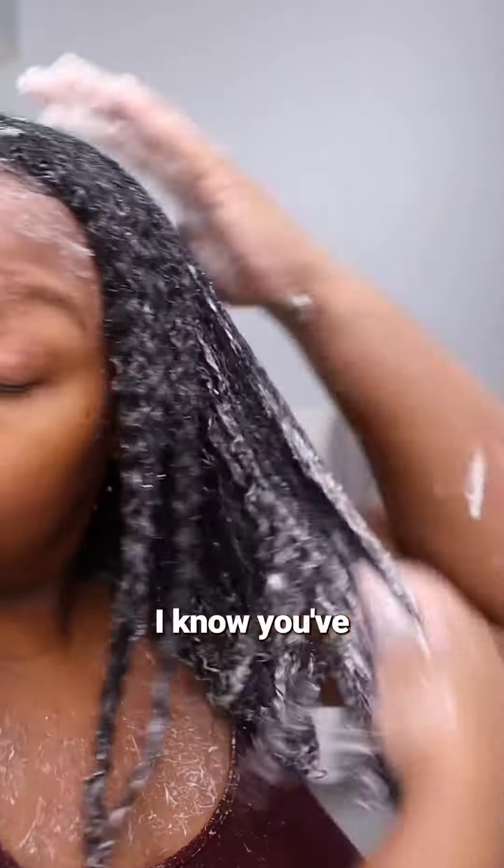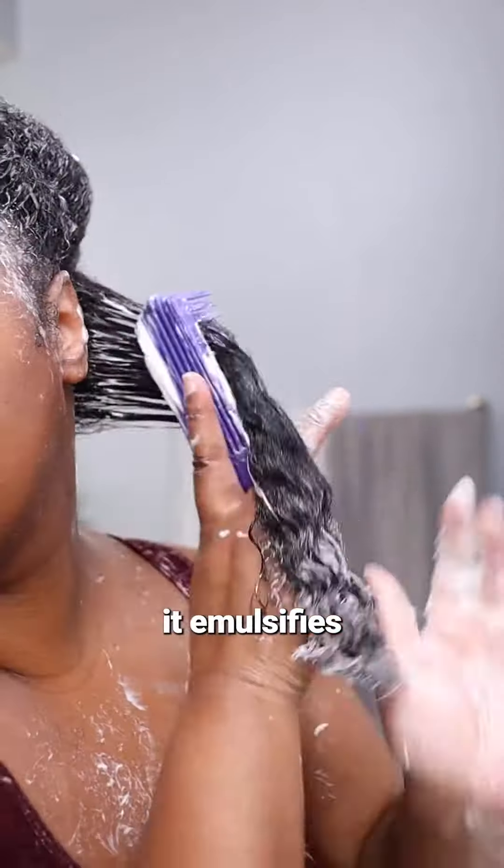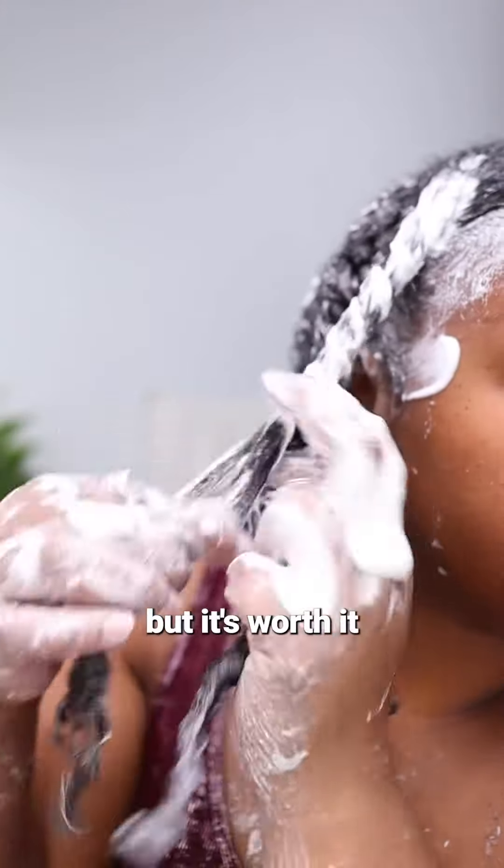It sounds super simple, I know you've heard it before, but when you add water, the conditioner just foams up. It emulsifies really nicely, which makes it super easy to detangle. It's going to be a little messy, but it's worth it.